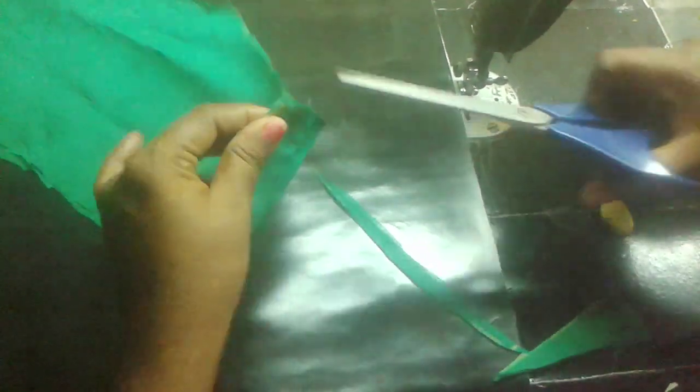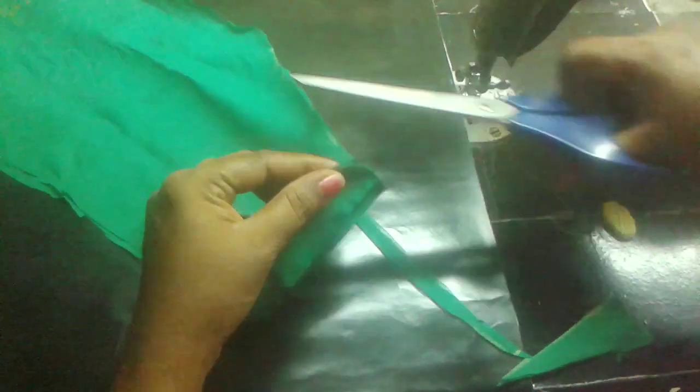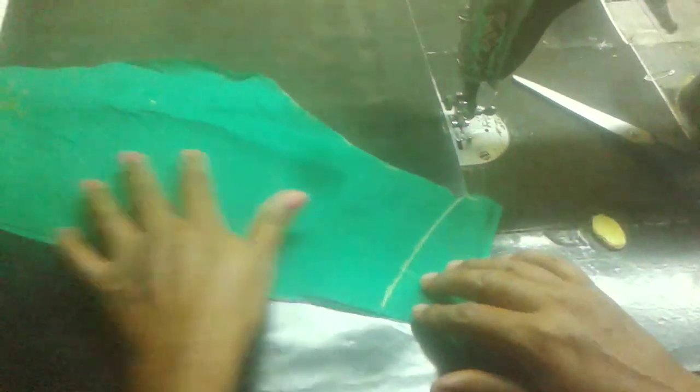I will cut the stitching point in the end. If you like this video, please share and subscribe.